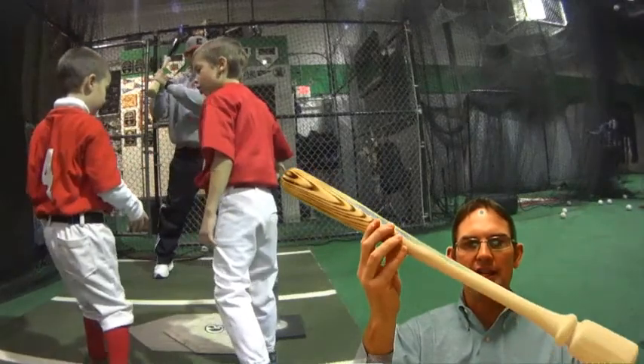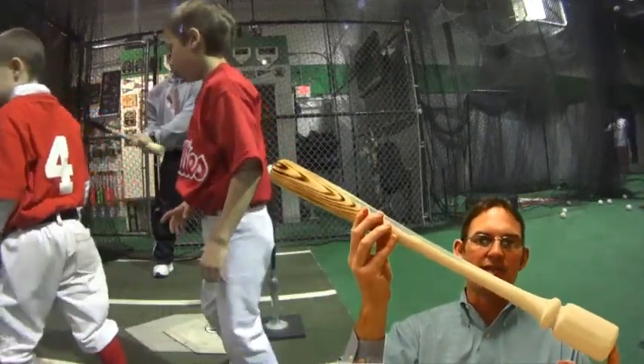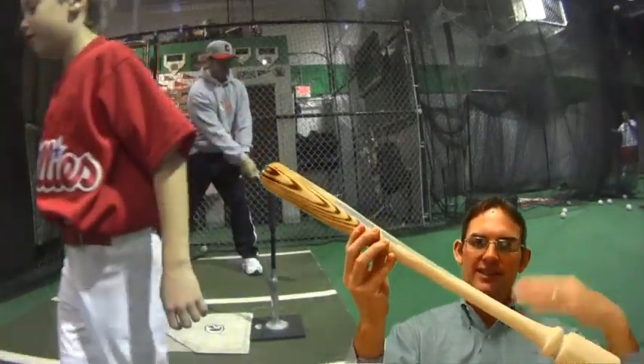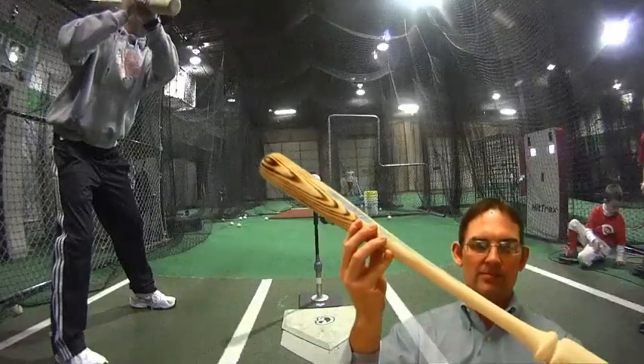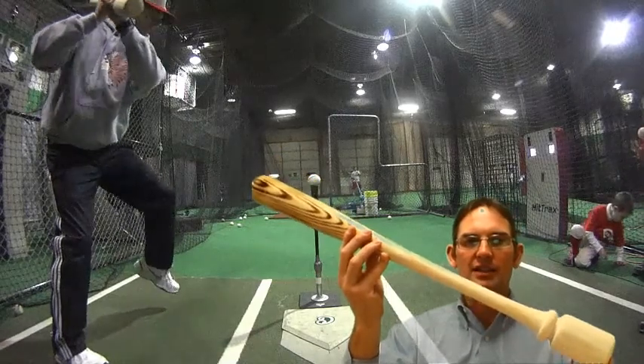Right now I'm working on five different models with the Balance Bat. Each model actually scales up with the player using the bat, all the way to an adult bat.